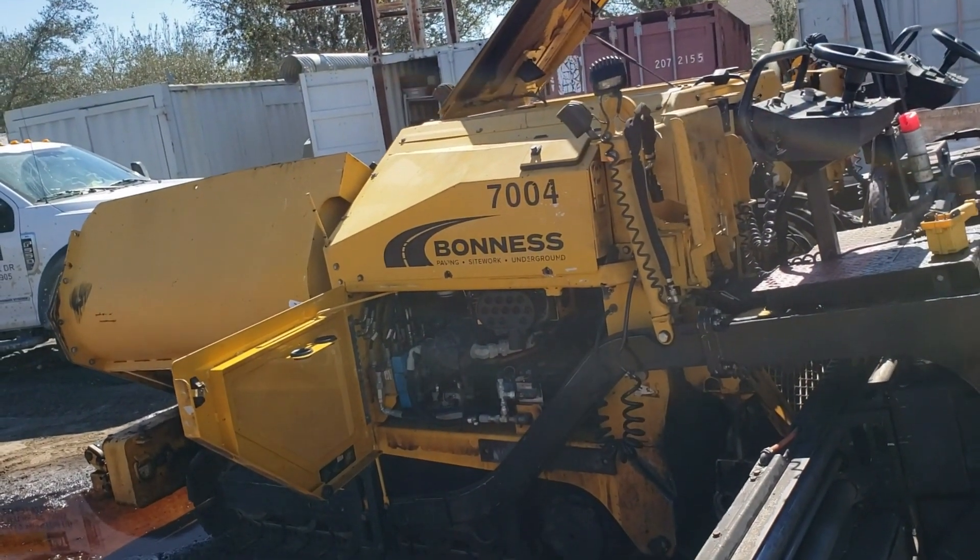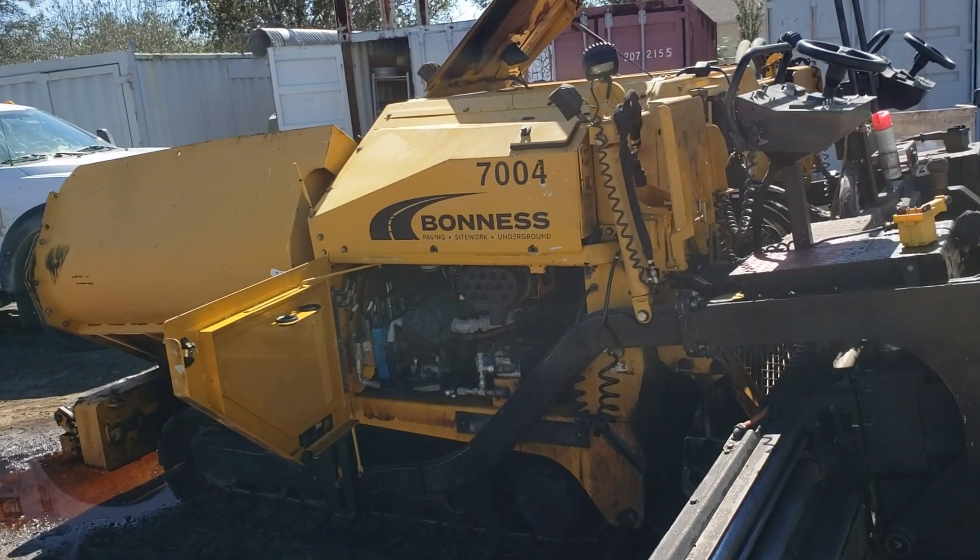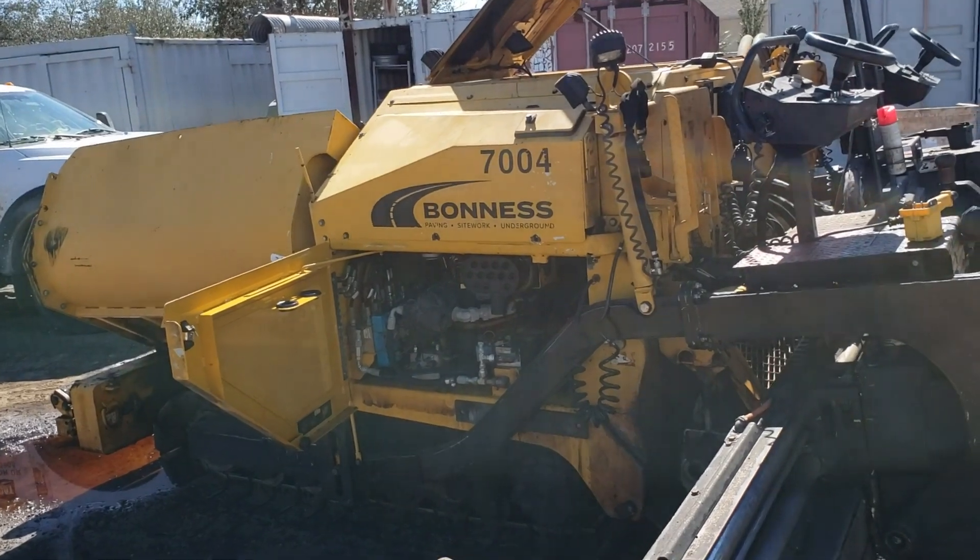Alright guys, this is a Weiler 385B. They've removed the stickers, but it's a paver.